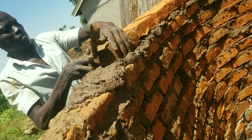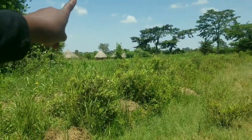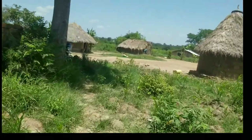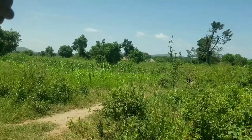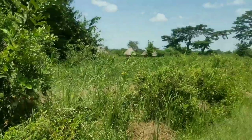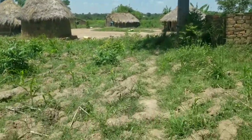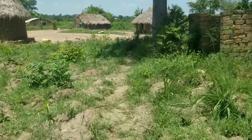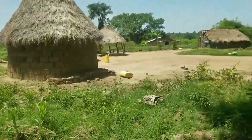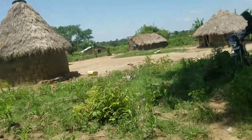After roofing these houses, they put a car tire on top of the house to prevent the grass from being lifted up by the wind — a heavy car tire. This is how traditional village houses are built here. As you can see, those houses right there are built the same way — just one room, partitioned with a curtain to create a bedroom or a living room.